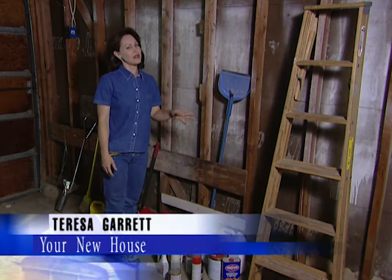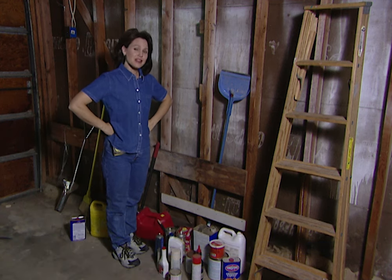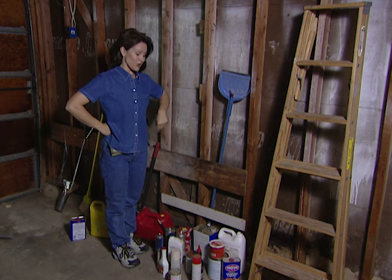This garage is really messy, but then again, a lot of garages look like this. Today, I've got some ideas on how we could get this garage organized.